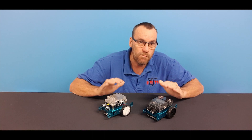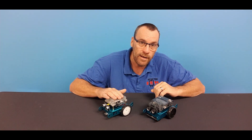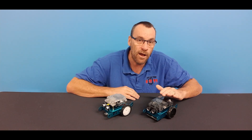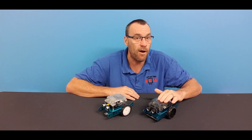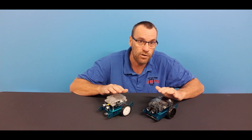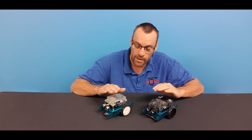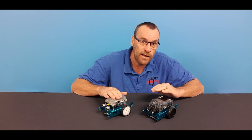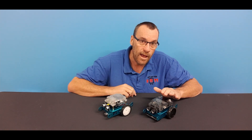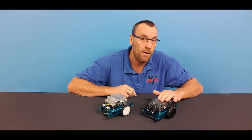One of the biggest differences between these two robots is that the original mBot is an Arduino-based robot and the new mBot NEO is a MicroPython-based robot. They both have the same sort of Scratch graphical interface, but if you want to program them in a textual language, you have to use Arduino for the original and you can use either Arduino or MicroPython for the mBot NEO.